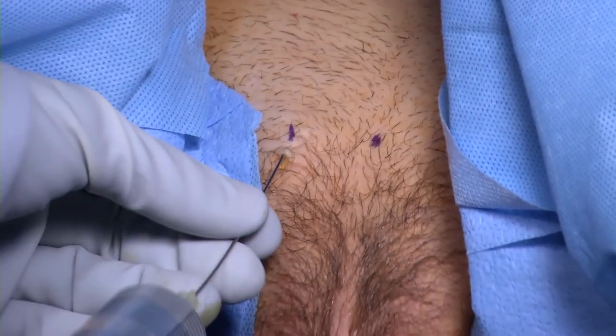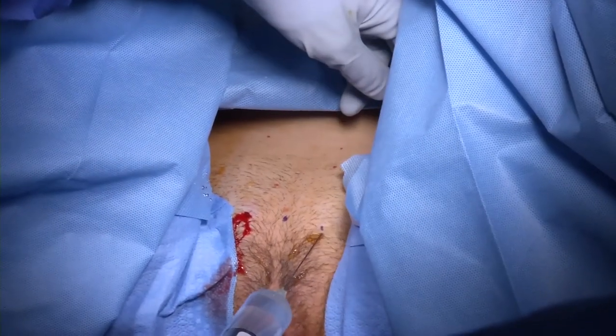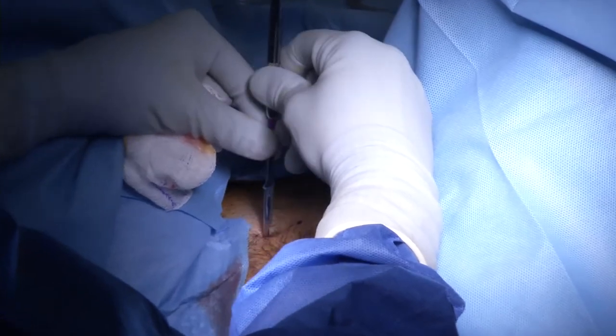30 cc's of 0.5% lidocaine is used to infiltrate the retropubic space and along the tract where each trocar will pass. Stab incisions are made with a 15 blade.